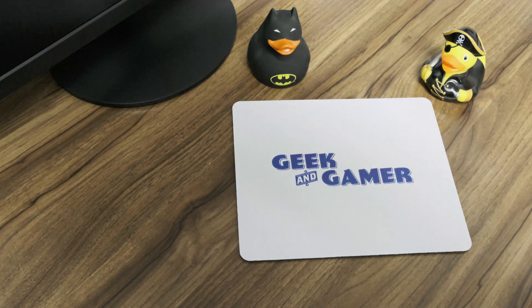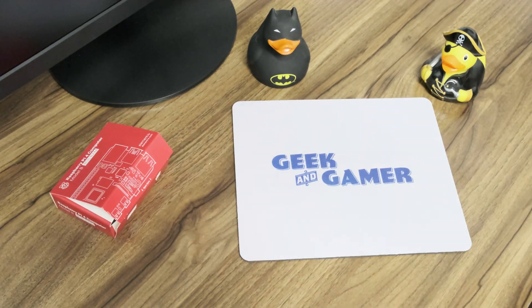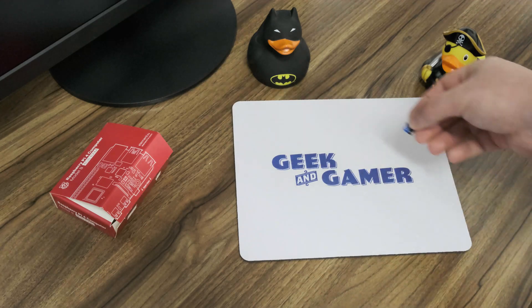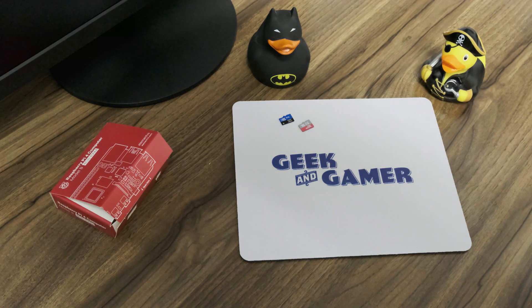So what do we need? First of all, of course, a Raspberry Pi 4 — this is the 4 GB model. Then, of course, we need some memory cards. 16 GB is just a sweet spot. Any major brand should do. Don't go with something cheap or stupid.